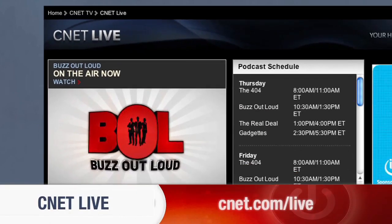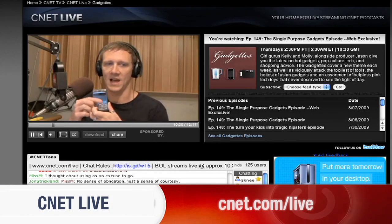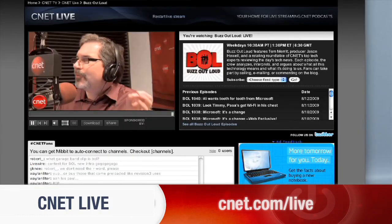CNET.com/live is the place to find your favorite CNET tech shows. From hottest gadgets to the latest tech news, we stream it live five days a week at CNET.com/live.